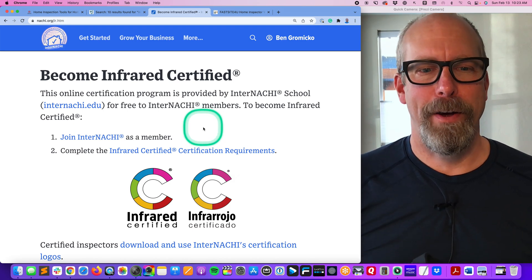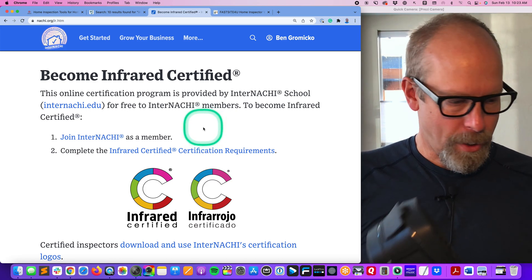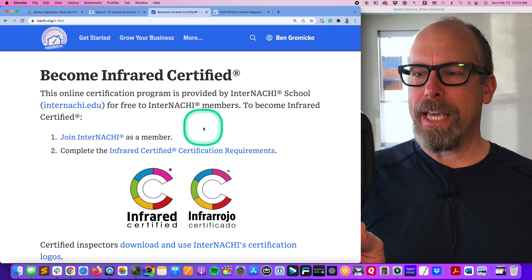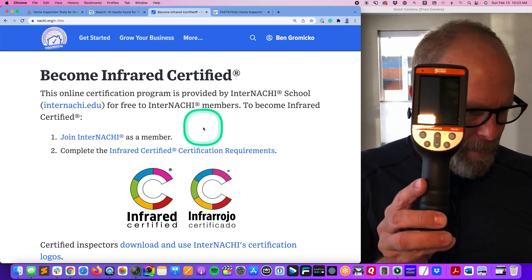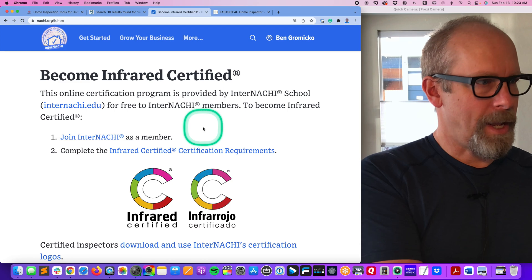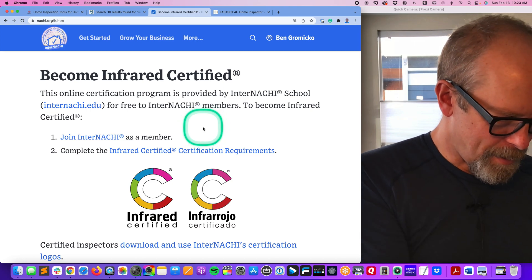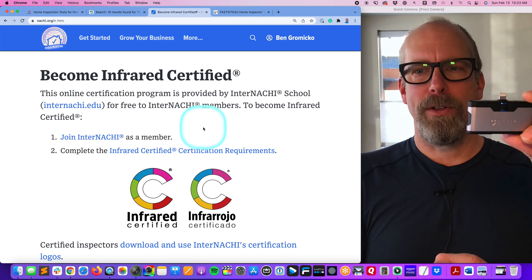Hey everybody, I'm Ben from InterNACHI with a little infrared information. I have four infrared cameras and we're going to test them out in this video. I've got the FLIR E5, a new one from Perfect Prime, the old FLIR C2 — they don't make them anymore, now it's the C3 or C5 — and then there's the FLIR 1. So let's take a look.